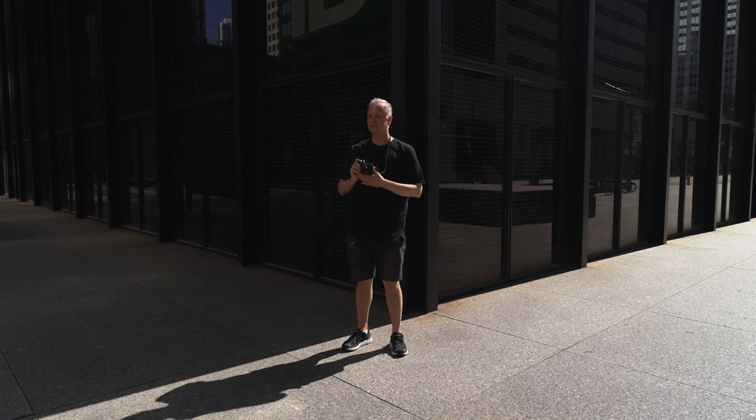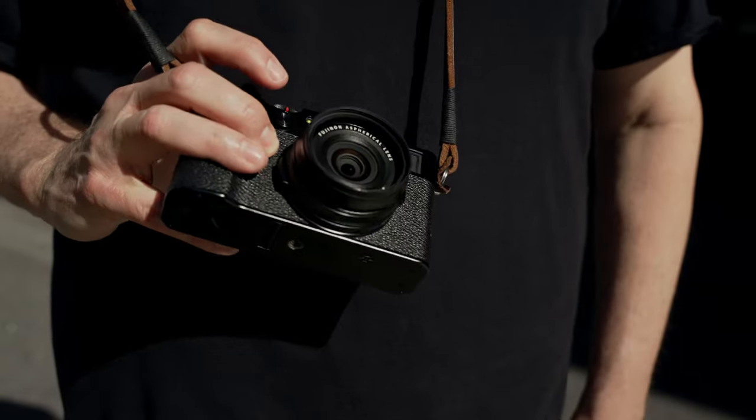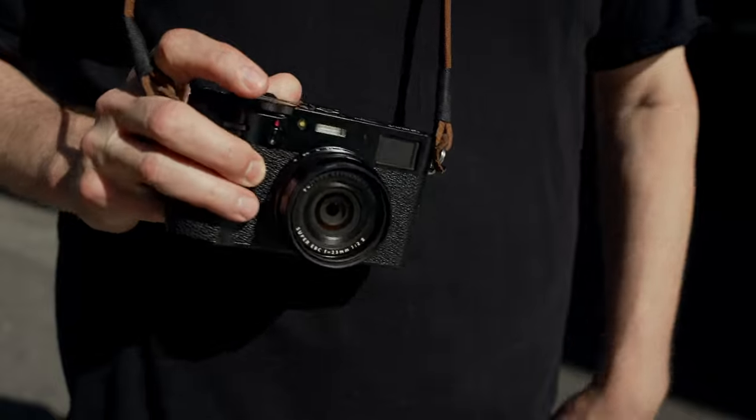And that's it — that's my X100V street photography setup in a nutshell. But it's not the only way to use this camera. One of the great things about the X100 system is its versatility and how well it adapts to so many different ways of shooting. This is just one way that works for me. I want to hear from you — how is your X100V set up for street photography? Are there any accessories you can't live without, or do you use your camera bareback like nature intended? Post a comment down below and share all the details.